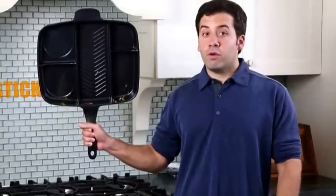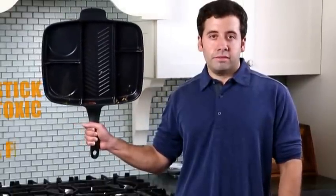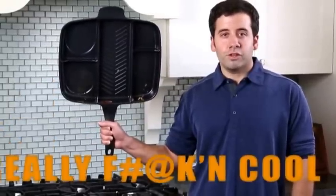I chose Whitford's long-lasting Xylen Plus 2 coating, which is non-stick, non-toxic, PTFE and PFOA free. I didn't cut any corners, and I would not put a pan in this world that wasn't safe for my family.